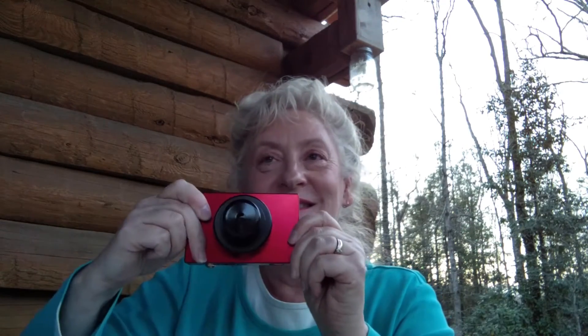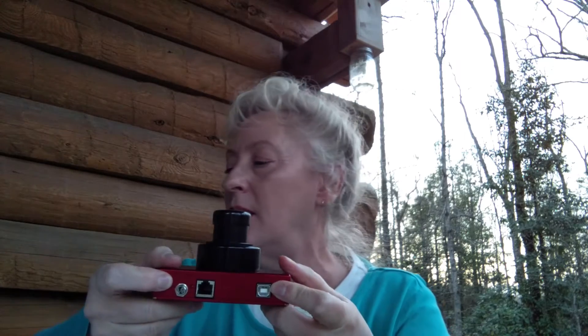And here is the camera. It's actually a little heavier than I expected. It looks pretty well built. It's got what looks like a Cat5 port, and a power port, and the USB for the cable.